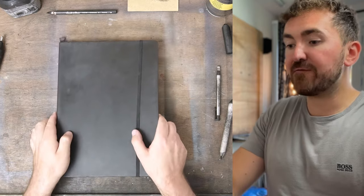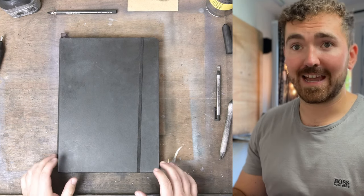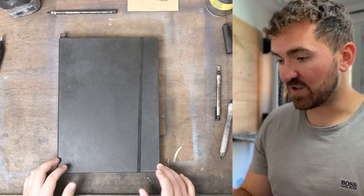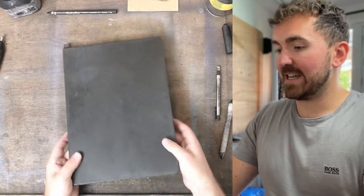Hey, welcome to the channel. It has been quite a while since I've done something like this. I'm going to give you a little bit of a tour of one of my old sketchbooks and also try and create something new in that sketchbook as well. Most of the drawing I do in sketchbooks was on holiday, which is why this book has a load of suncream stains on the front. Let's have a look inside.